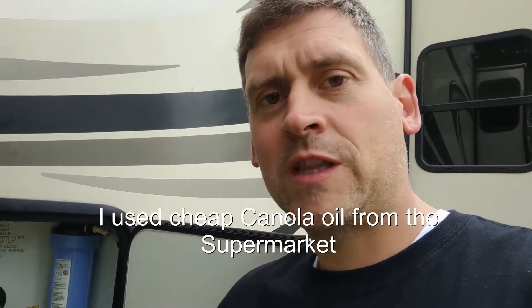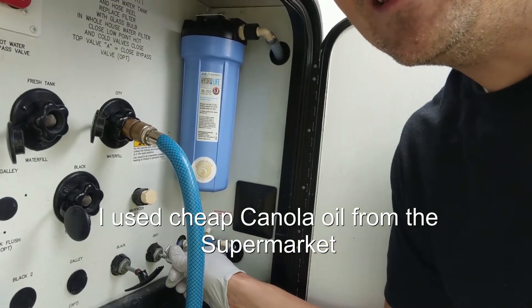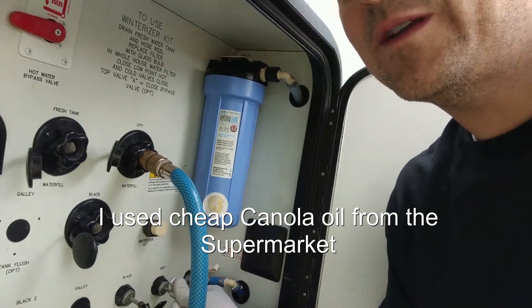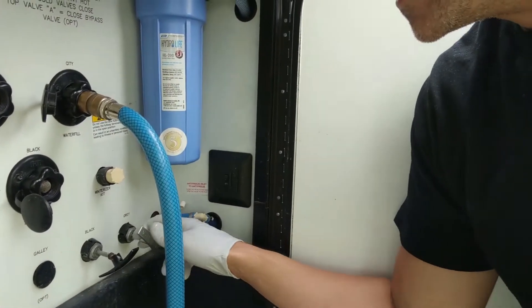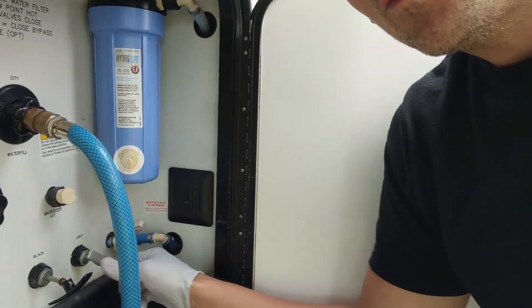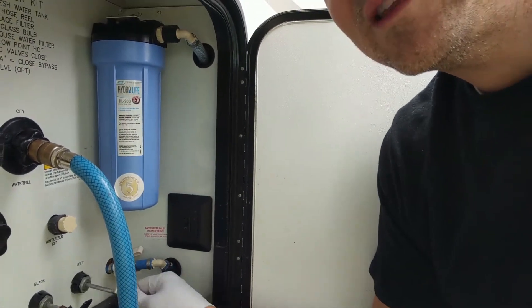I pushed the gray valve right here in as far as I could, waited a little bit, pushed it in further. And guess what? It is in all the way now and it stays in. Works like a charm — works like it's brand new. I poured in a little bit more oil at the end just to make sure it's completely lubricated. I'm happy. I don't have to cut open my underbelly. It's well worth it for me. Quick fix.